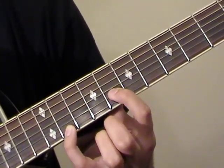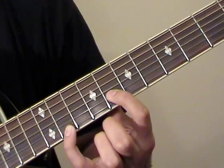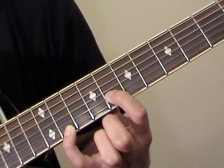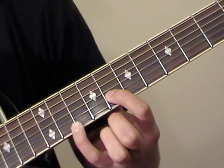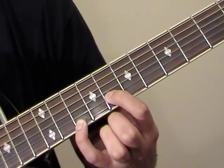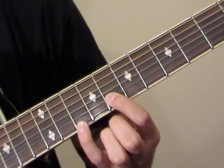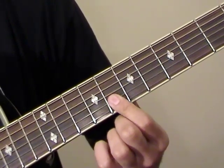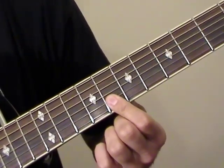Next, move your pinky out to the 11th fret on the high E string — the picking pattern stays the same. Then back to the 10th fret, and now flatten your index finger along the 8th frets of the B and E strings. Start again with that open G.